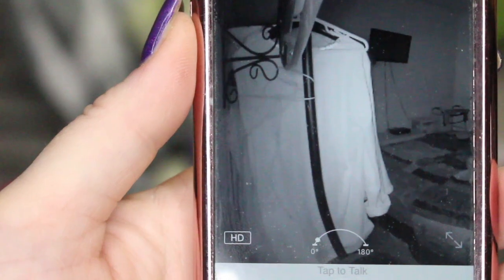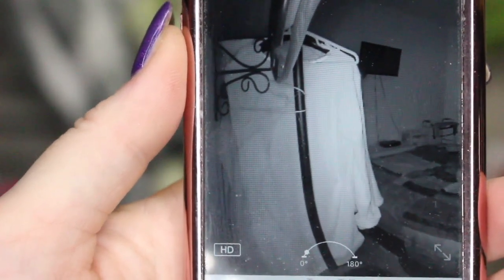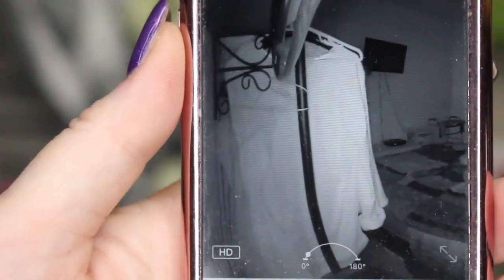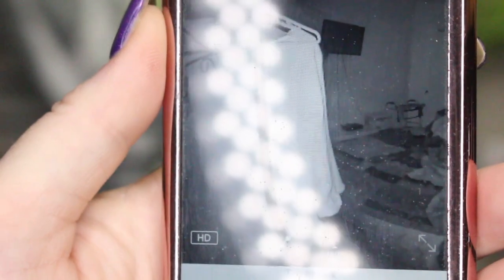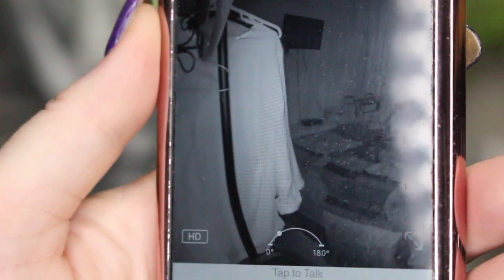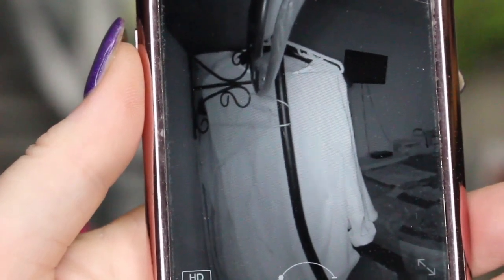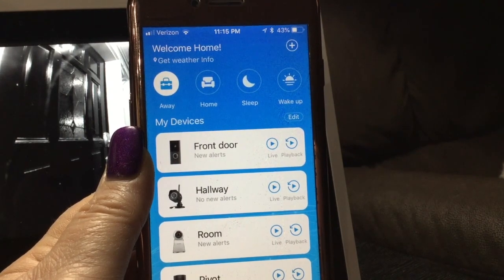I'm going to move the camera into a dark room so you can get an idea of what it looks like with the infrared lighting on. Turning my phone you're going to get a little glare from the lights, but you can see how it starts to show the room in infrared — crisp, clear vision.